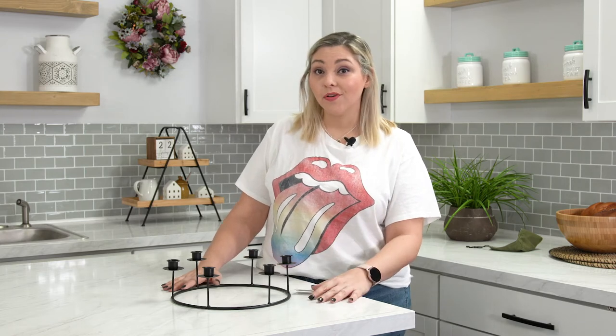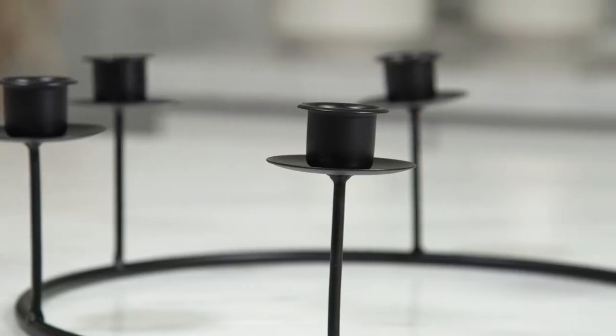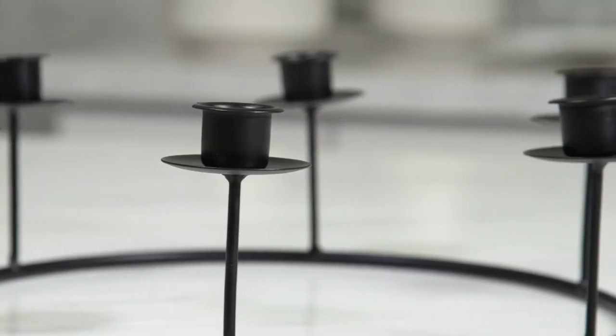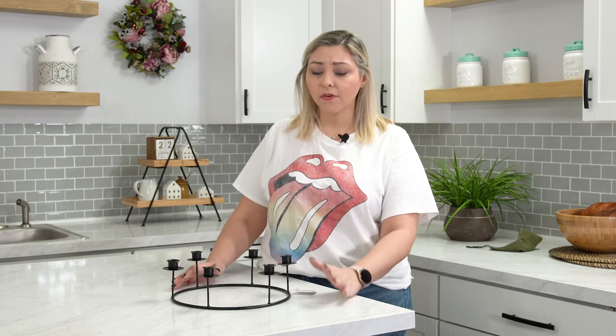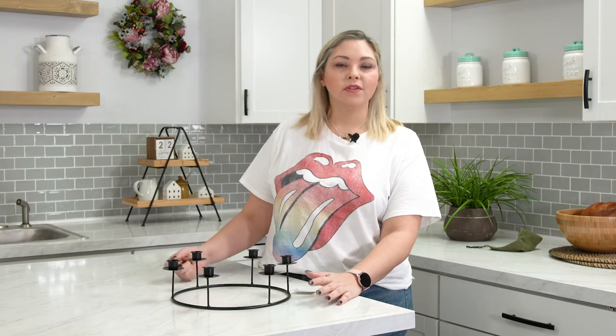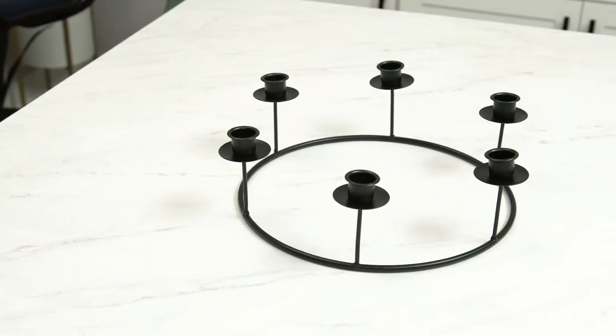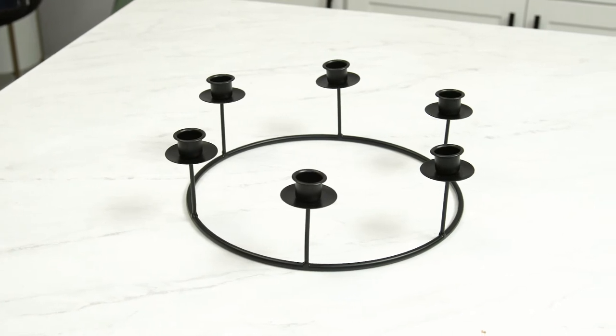We've seen some really creative hacks with this in our Deco Hacks community, so if you hack it, share it. Super versatile. The clean lines allow you to use it alone for a very nice clean minimalist look, or if you want to get a little creative with it you can wrap a garland. It's very easy to change up this piece without really putting a whole lot of work to it.